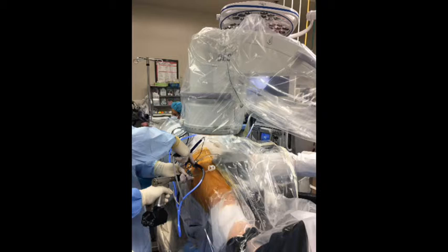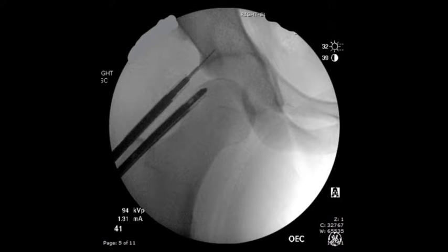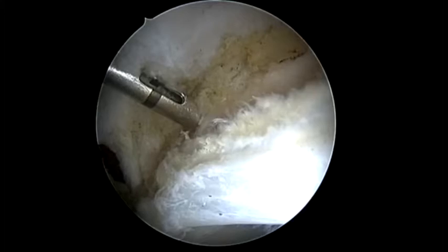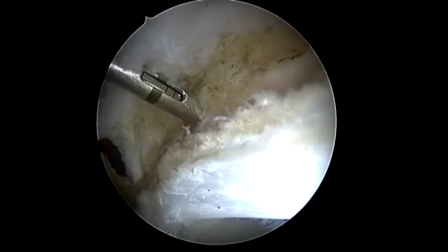Labral repair was now performed. The first anchor is placed at the 12 o'clock position. Using a vertical CRM fluoroscopy picture, the drill guide is oriented parallel or slightly divergent from the subchondral bone. The drill is then inserted under fluoroscopic guidance while visualizing arthroscopically. The anchor is then placed without moving the drill guide.